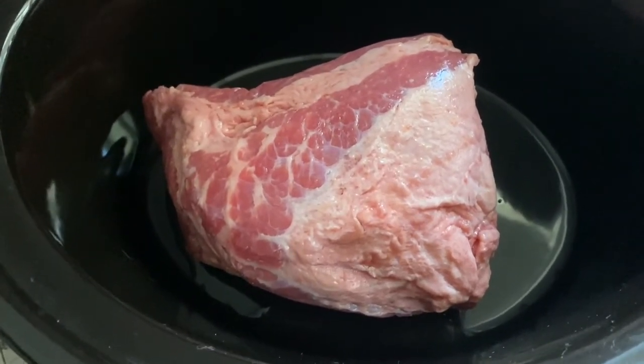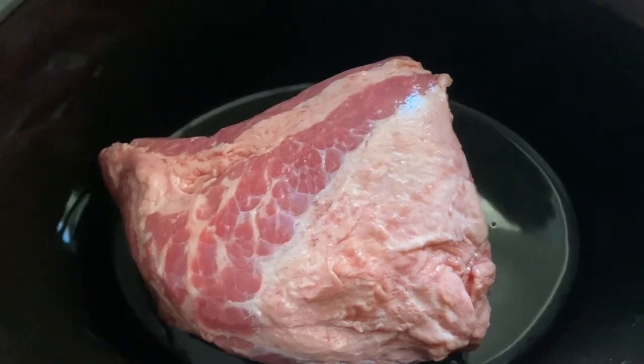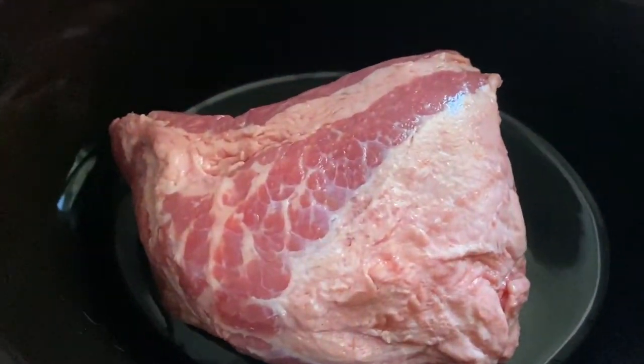Welcome back to another night of What's for Dinner and my crock pot. Tonight we are having corned beef and cabbage, because it is St. Patrick's Day — so happy St. Patrick's Day everybody.